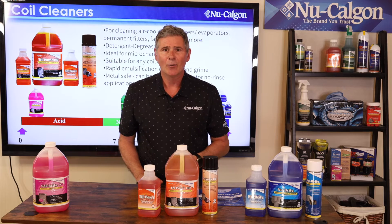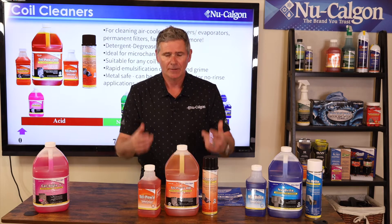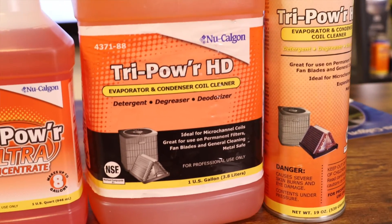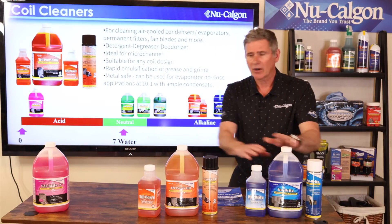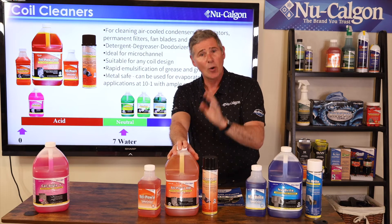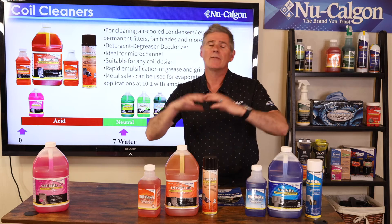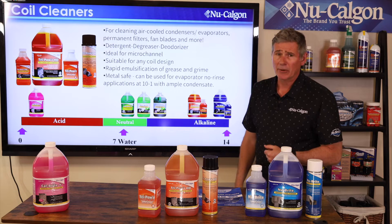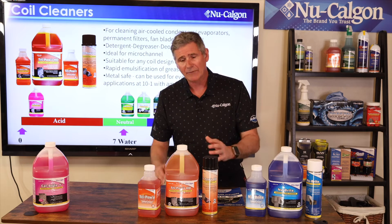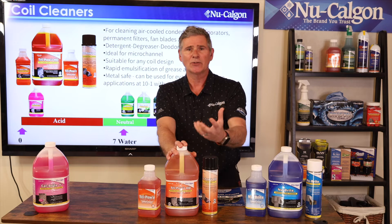Let's go back to the quick question: what's the best overall coil cleaner for a variety of different applications? Tri Power HD. This is a phenomenal alkaline coil cleaner — on that scale, New Bright sits at 14, and Tri Power HD is around 13, with sodium hydroxide and potassium hydroxide. A little less in strength than New Bright, but a phenomenal high-alkaline foaming coil cleaner. It covers condensers, evaporator coils, micro channel coils — no problem — fan blades, permanent filters, mini splits, and PTAC units.